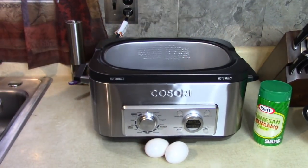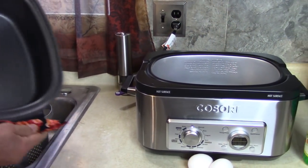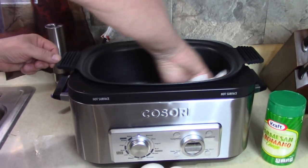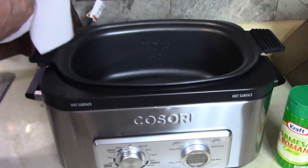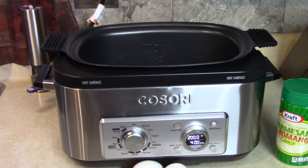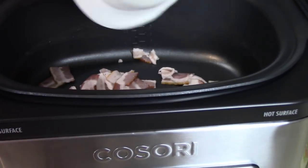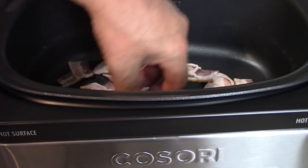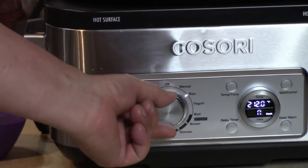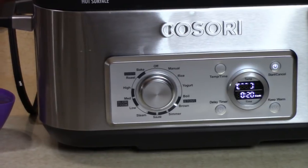I'm going to pour this into my strainer and drain the water. Clean out the pot easily with a paper towel — clean is easy. I have my bacon cubed up, six slices like they suggested. We're going to set this on brown, 350 degrees, press start, and get it big and sizzling.